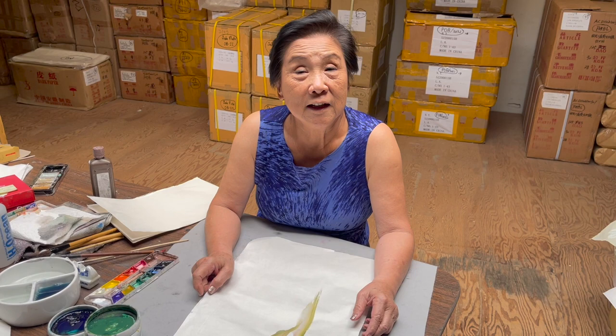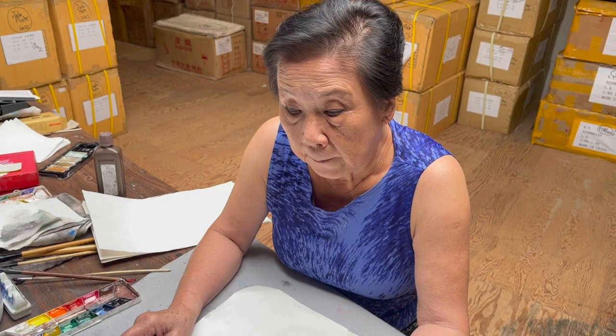Hello, this is Lin Chi, Brush Painting for Beginners. And today, we're going to do a simple iris, Dutch iris, and this is the finished piece.